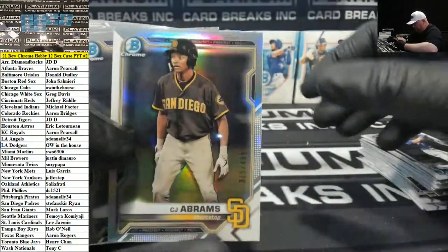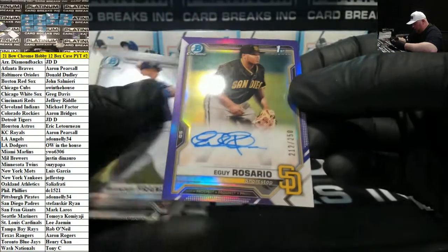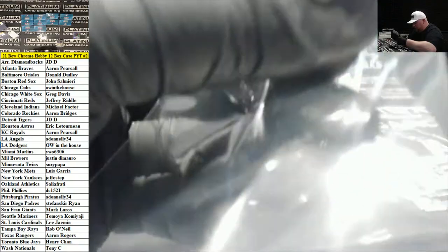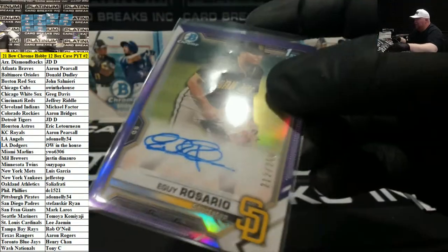Abrams Refractor for San Diego to 499. Purple Auto, Igay Orosario Padres. No shortage of autos for the Padres.